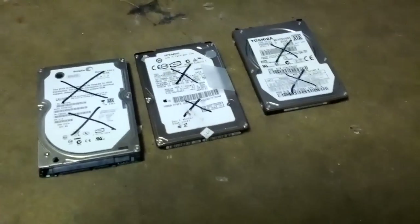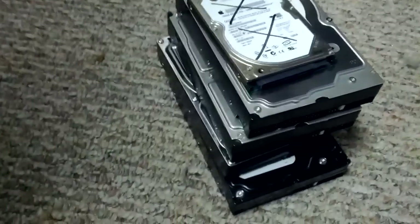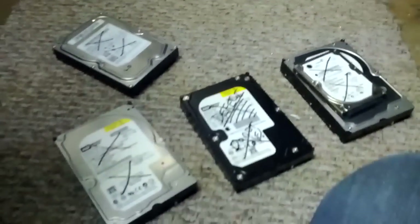Hey, this is Ryan. I thought this would be an interesting aside. All these hard drives here — I have quite a stack of them — are drives that either are no longer working or clients have requested that they be destroyed.